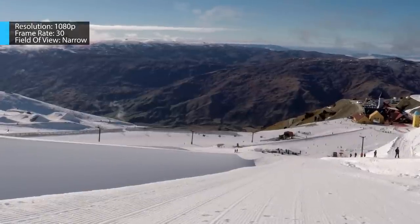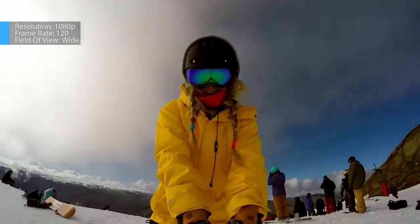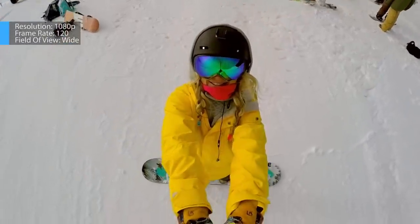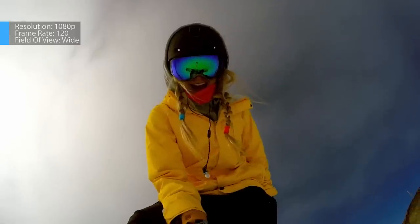It's time to introduce the character of the piece — me! For this, I did a number of selfies in the all new setting for Hero 4 Black, 1080p 120, for a dramatic slow motion effect.